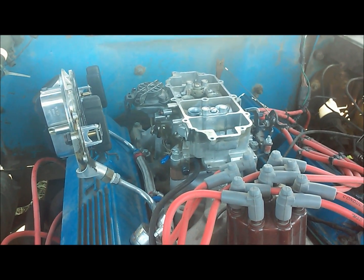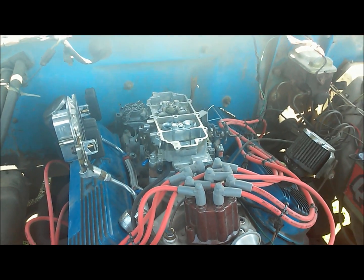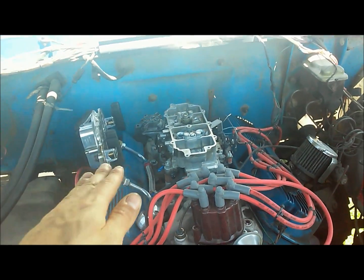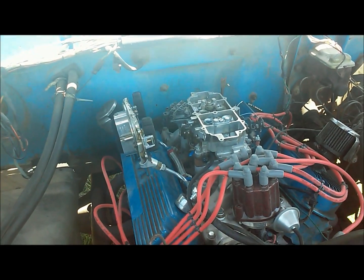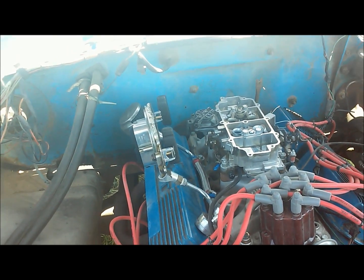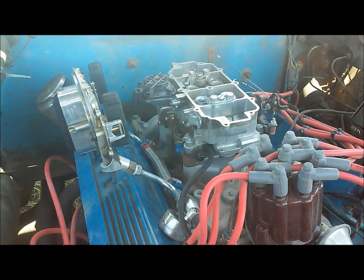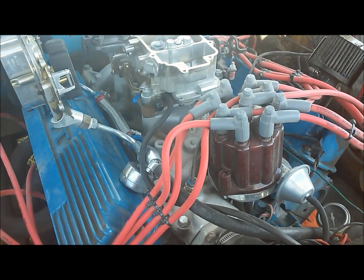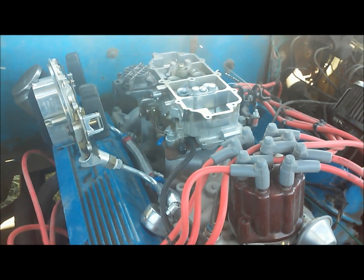If you've got a big open plenum intake, you're going to have big jets in there. If you've got a big high-rise intake, you're going to have huge jets, which will really equate to about the same gas mileage because you just need bigger jets to accommodate for the vacuum signal. Anyway, I just wanted to go over some different jetting stuff, especially with the dual plane intake — that's a little known fact about them.